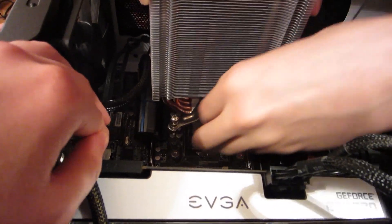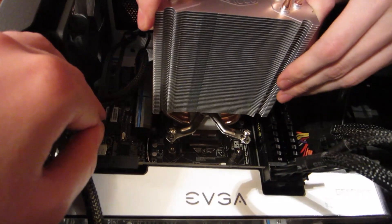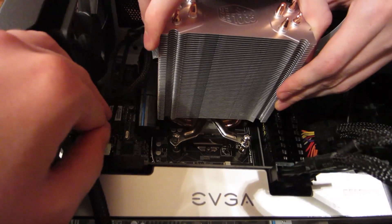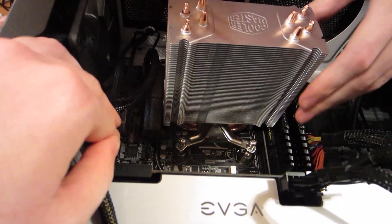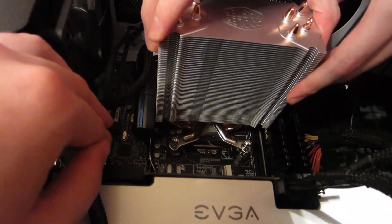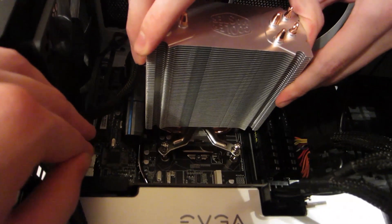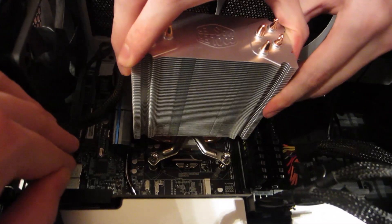So we'll take a leap of faith here and push this down. Then I'm just gonna kind of go along with what I've seen other people do online, and just kind of mush it around a little bit, not putting a whole lot of pressure on the CPU itself, so it just kind of spreads out evenly.